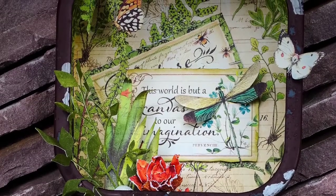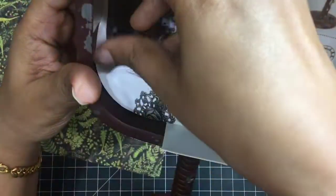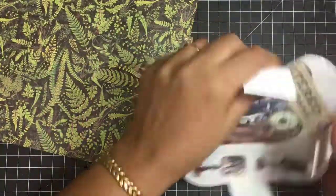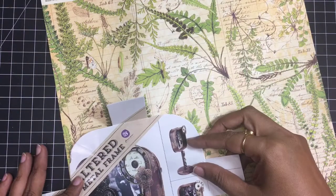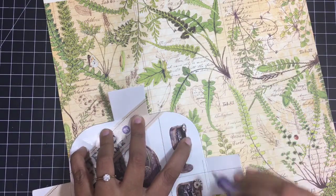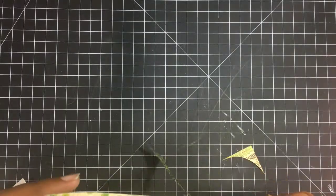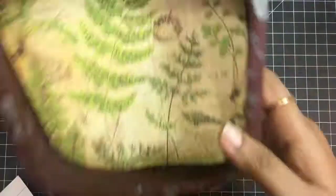Hi guys, today we'll be creating this beautiful nature-inspired frame by Prima Marketing. I've just taken out this packaging sheet from the frame which I had, and since I already had this with me I'm using it. This project can be done on a shadow box, or you can make your own birdhouse using chipboard or any three-dimensional frame. I'm marking the paper using the insert from the frame, and once it's the right size I'll stick it using Mod Podge.